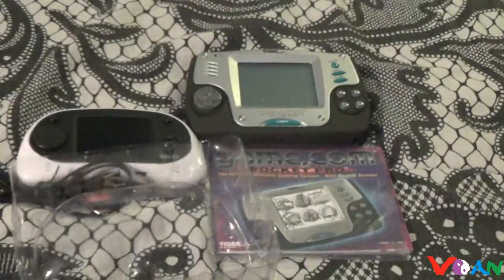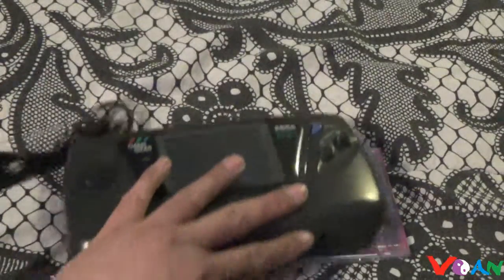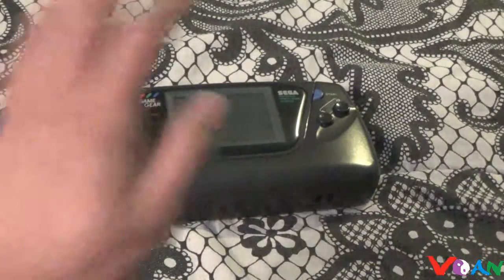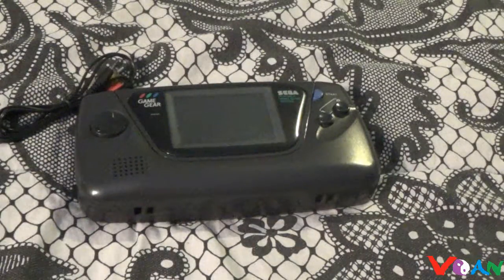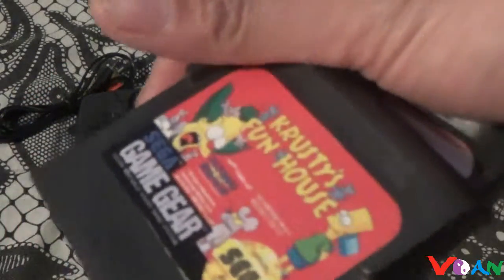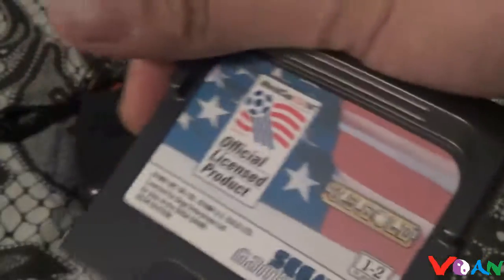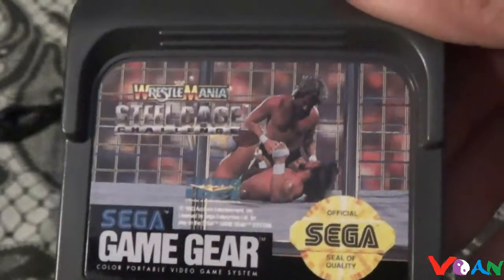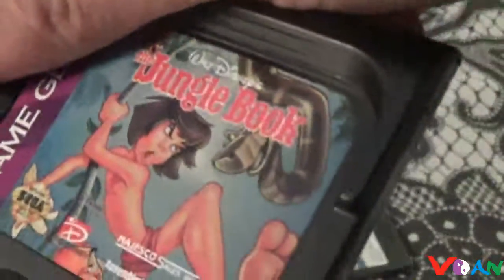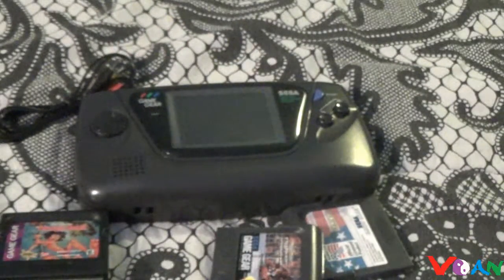I'll be doing reviews on the SEGA Game Gear. So if you're ready for that, we can take this Chinese stuff away. Those are already done and we got the Game Gear. We'll talk and review the Game Gears, and we'll take a look at some of its games too — games like Krusty, this US Go cartridge, Wrestlemania, Jungle Book, and Monster Trucks.